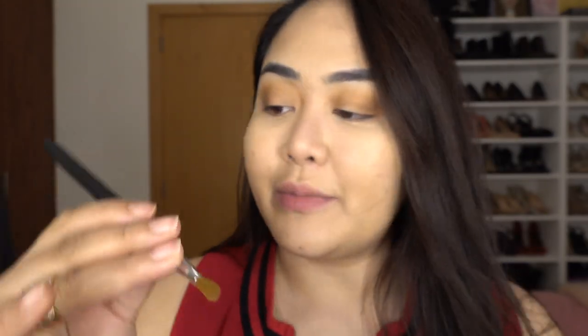So using a flat eye shading brush from Sigma number 55, I'm going to spray this with a little bit of MAC Fix Plus. I'm using my MAC palette — I'm not sure of the shade on this one, I'm just going to link it in the description box below along with all the products and shades I use. I'm going to put it on the lid and do the same on the other eye.